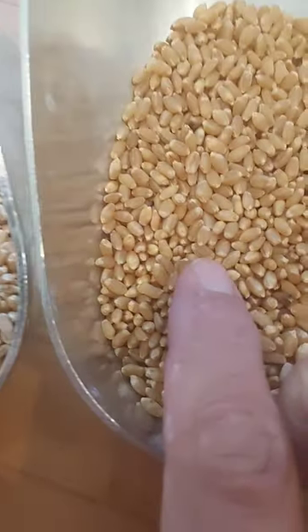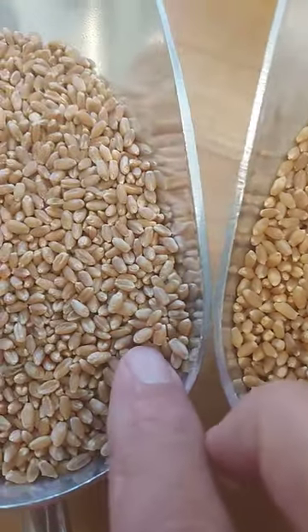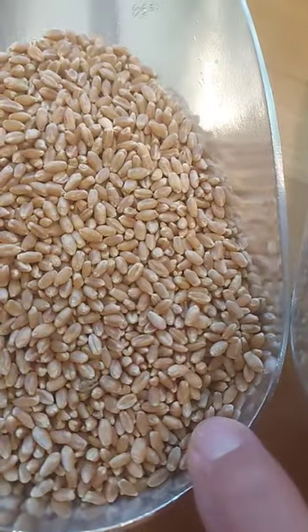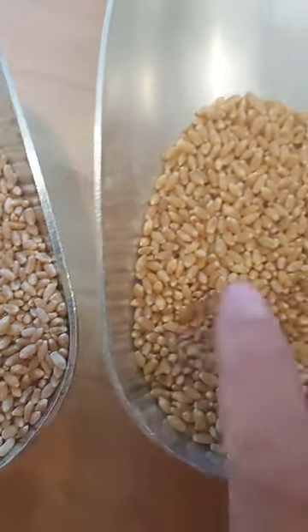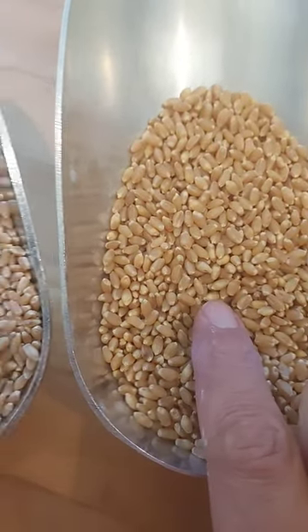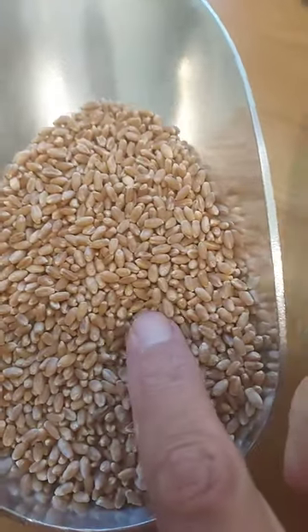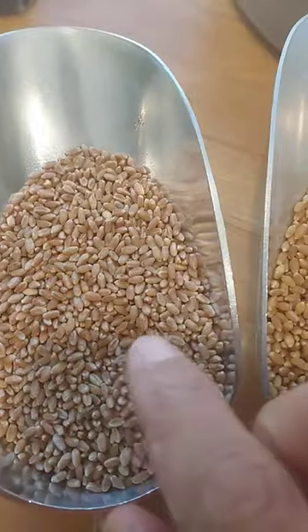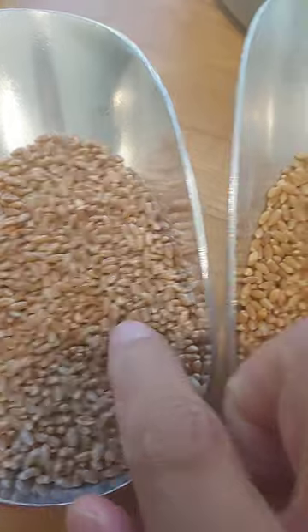You see how that one's a little bit plumper? This one's slightly thinner. This one's lighter in color, a little bit darker in color. This one's technically a soft wheat whereas this is a hard wheat, so if you put a couple grains in your mouth and start to chew on them, this is going to be a lot more difficult to chew than this one.